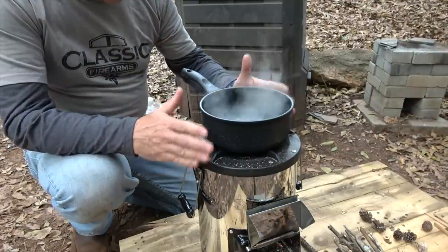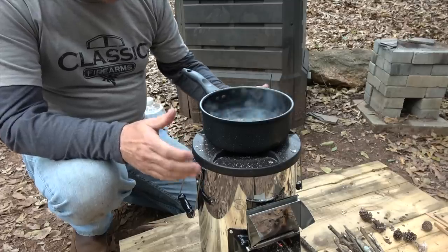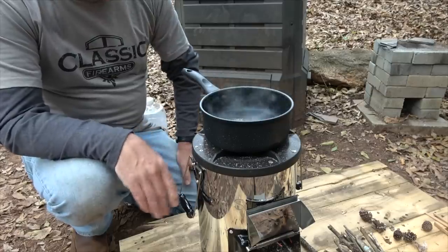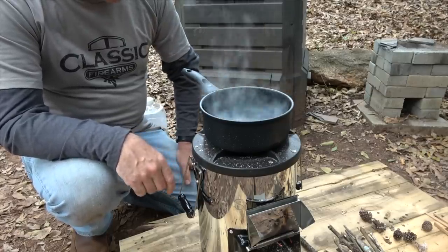Silver Fire also offers a number of different pots and things you can do — even a wok. You can even put a smoker on top of this. There are so many different options to be able to use this. You can go to the Silver Fire website — I'll have the link down in the description below.